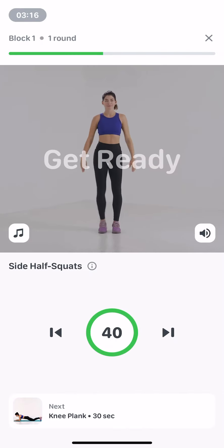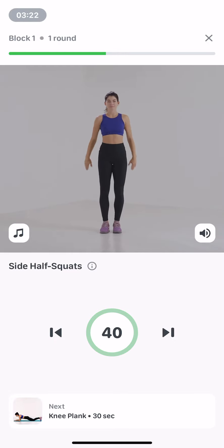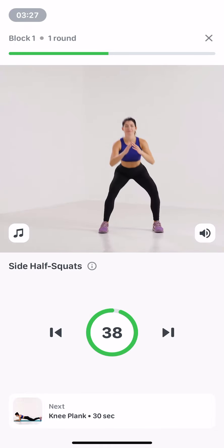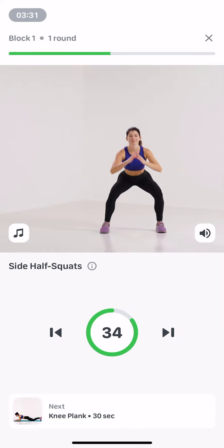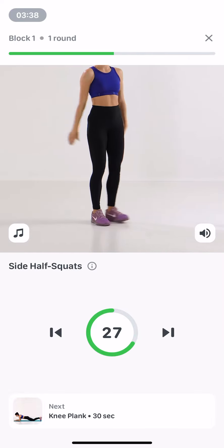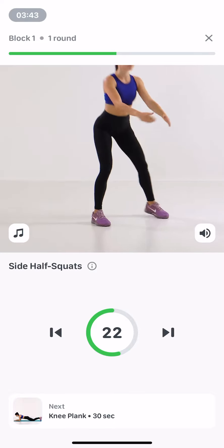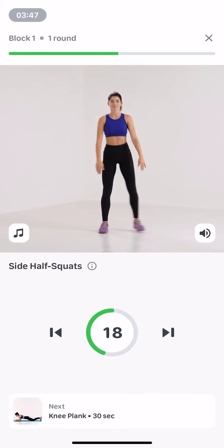Side half squats. 40 seconds. Start standing with your feet together. Inhale, step to the right, pelvis back, squat to 45 degrees at the thighs, bend your arms in front of your chest. Exhale, straighten up and return right foot to starting position. Put your feet shoulder width apart, point knees to the toes. Repeat on the other side.